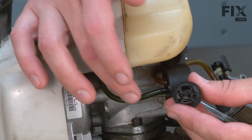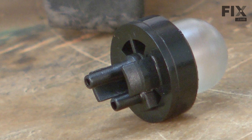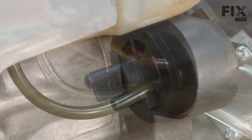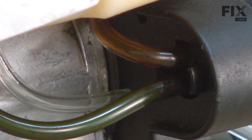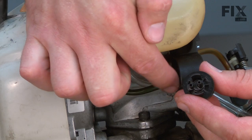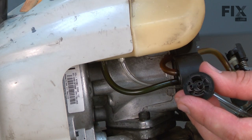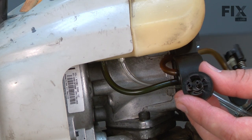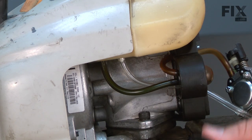We'll begin by removing the two fuel lines from the back of the primer bulb. You'll notice that there are two different lengths of nipples on the back of the primer. It's a good idea to take note of which line is connected to which nipple before removing the lines. In this case, the return line between the primer and the fuel tank is connected to the longer nipple, and the line between the carburetor and the primer is connected to the shorter. I'll go ahead and remove those lines.